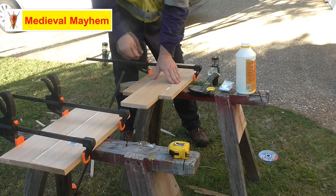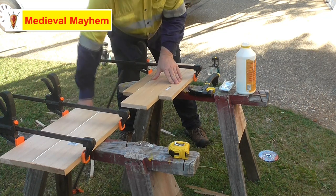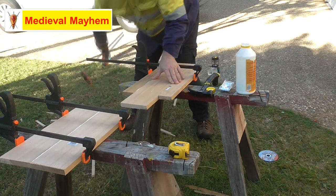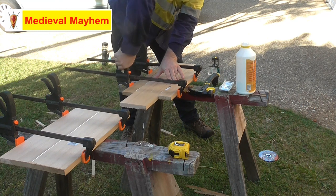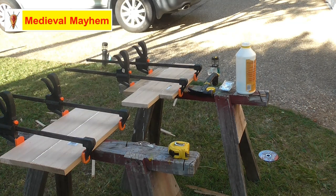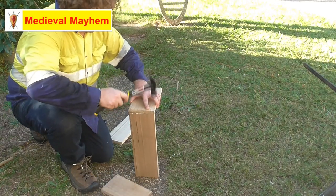Contrary to what a lot of people think, you really don't actually need a lot of nails and screws and stuff for woodwork to be effective if you use a good quality glue. I'm holding this joint in place while it dries over the next couple of hours.